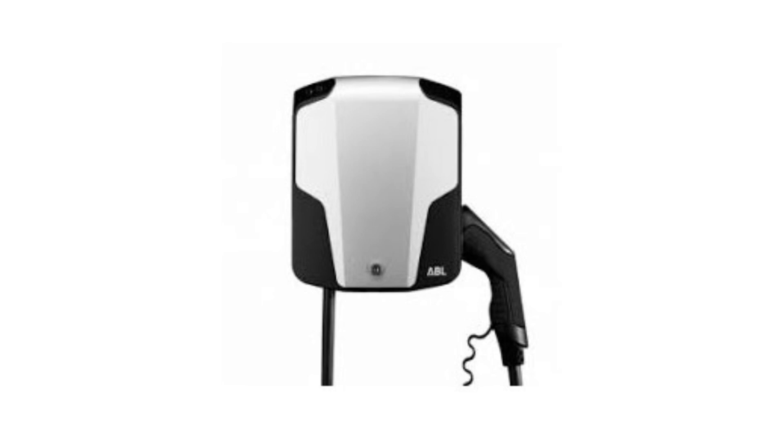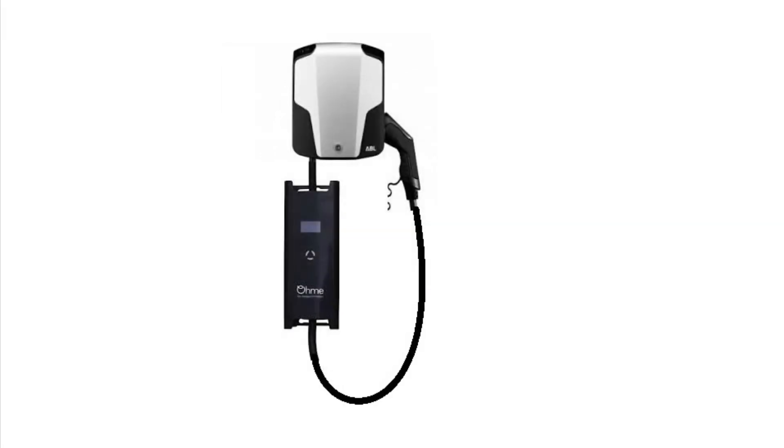To start off with, I had an old 3.6 kilowatt car charger with a good holster for holding your plugs. I then purchased the Ohme smart charger — I've had this now since 2019. I stripped all the internals out of the old 3.6 charger and wired the Ohme charger directly in, retaining the original holster for my plug.